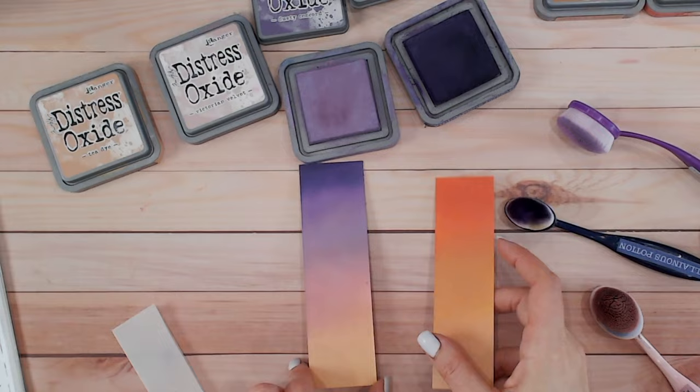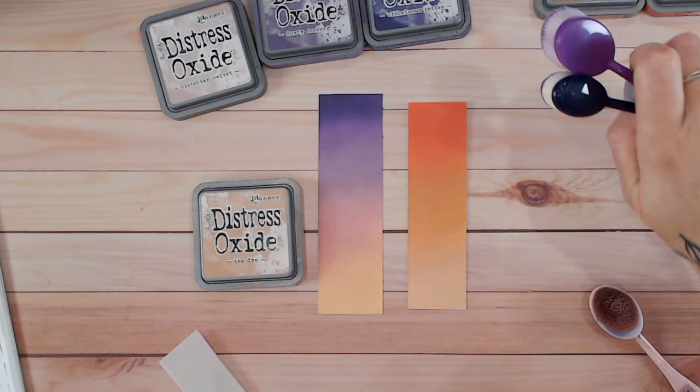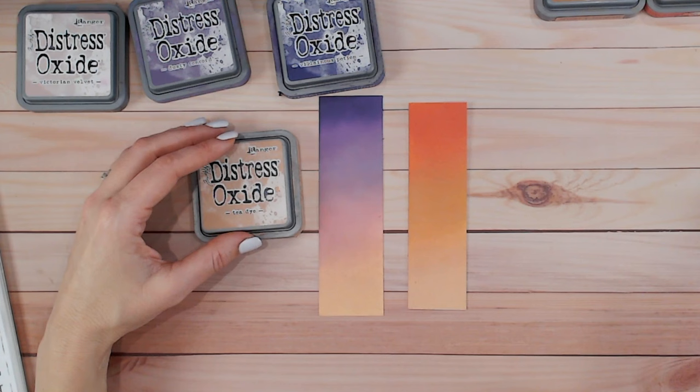So there are two different color combinations both featuring Tea Dye — and look how different Tea Dye looks when put against different colors. I hope you found this useful. Go check out the other color videos on the playlist, and if you haven't already, please subscribe to my channel. You can shop everything I've used in this video using the link at the top. Thank you everybody — I'll see you again very soon!